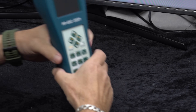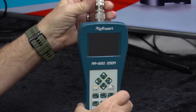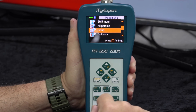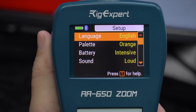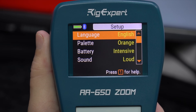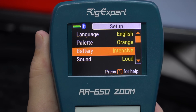Let's get the 650 Zoom connected and have a look at the settings and what it can test. When I first purchased it, the first thing I needed to do was go through the setup — the manual explains the settings you need to look at. So going into the settings of the 650 Zoom first: you can choose your language, change the colors of the display, and set the battery to intensive. I just have this always set to intensive — I don't see any detriment to the batteries; it just means it's working efficiently.